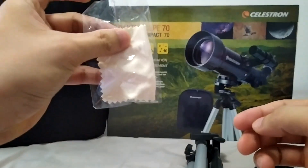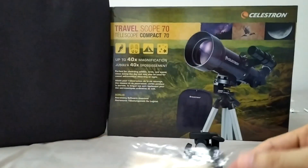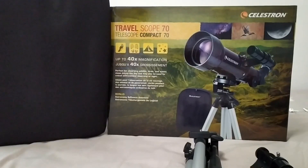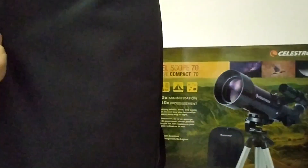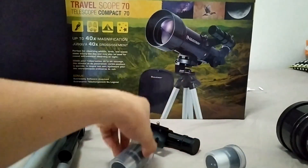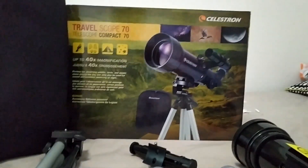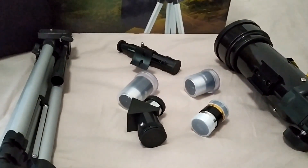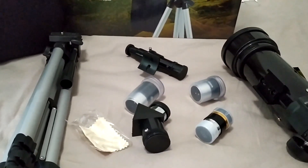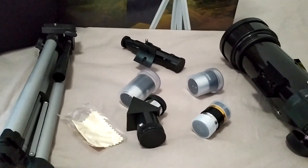And a free cloth cleaner for the glass. Some manual — this one is in Chinese. Including this bag, the bag is very nice.